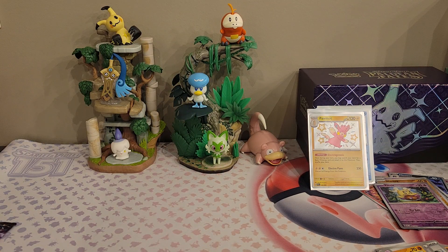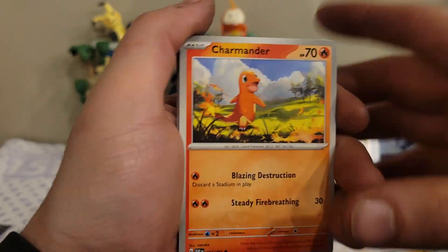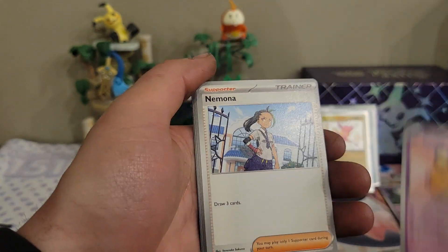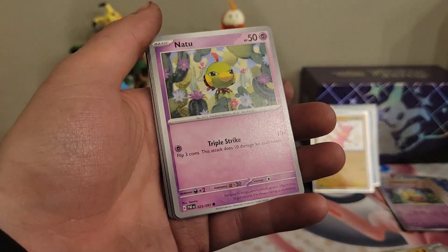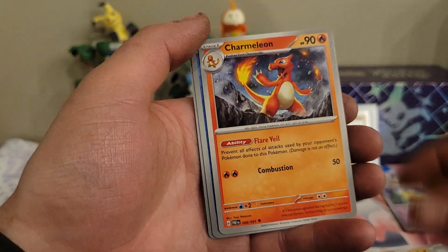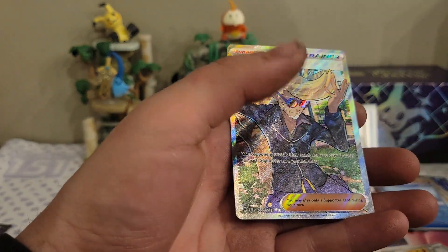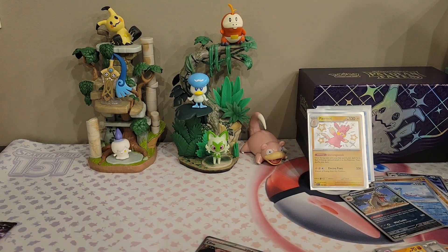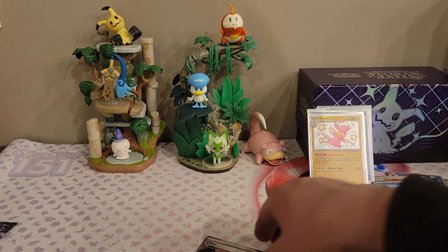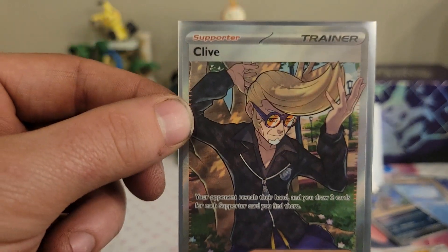On to our second to last pack. There's the code card and the energy. We have a Charmander, Dedenne, Nemona — I know that's not how you pronounce her name, for whatever reason I cannot think of it. We have Natu, a Swoobat, Gengar, a Charmeleon reverse, Lapras reverse, Mastiff — and then: two full art trainers in one box! This is insane — the pull rates really are better for this set. We have a full art Clive!